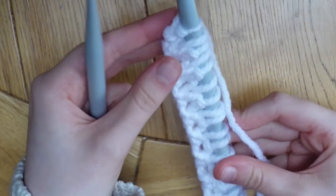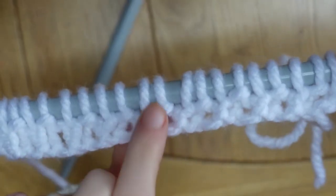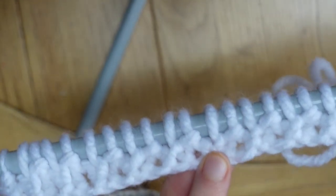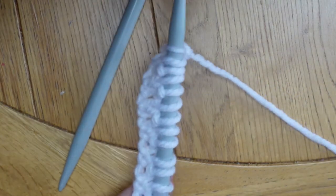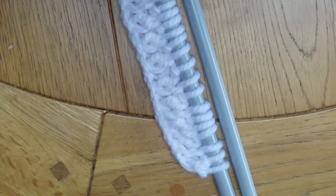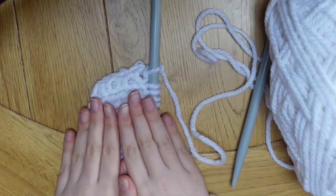There you go — you have your first completed row. You can see that the purl stitches have a little bump and the knit stitches don't, so if you're ever confused about whether you're working a purl or knit stitch, just look for those little bumps. Continue that same pattern of knitting a stitch and purling a stitch for a total of seven rows. I'm going to go away and do that and then come back to show you the next step.